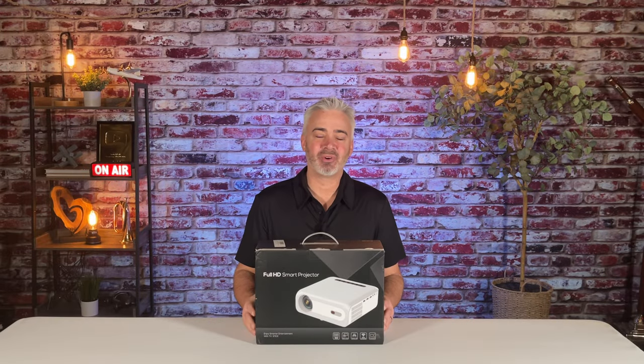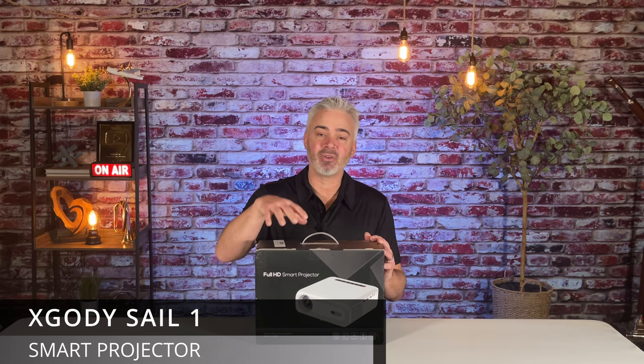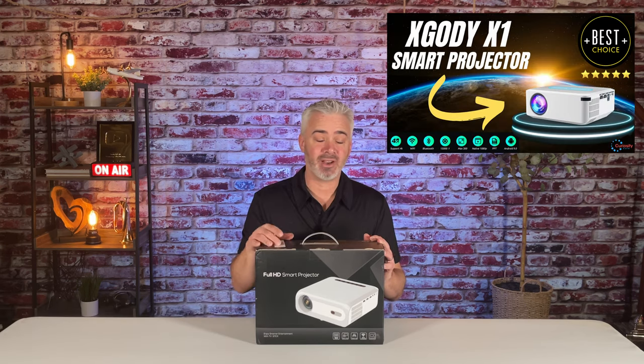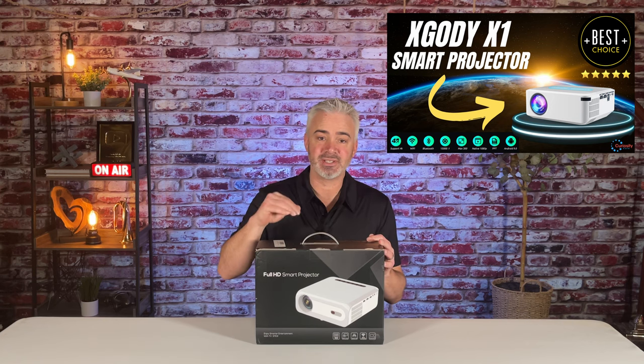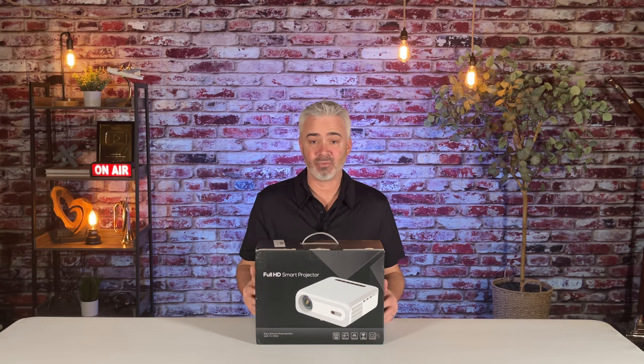Hey everyone, welcome back to my channel. In today's video, we're gonna review the brand new X-Gody Sail One projector. I did a previous model review for them — it's right here. If you haven't seen that video, check it out. It's a great projector. This is one step above. It is a little bit more expensive, but the features of this thing, from what I've read, are fantastic.